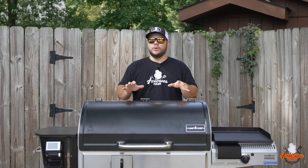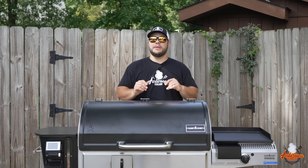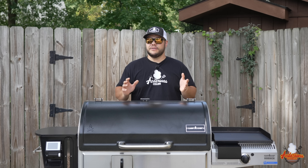I'll often stack them on top of each other and use them as a warming rack towards the back, or take them out completely depending on what I'm cooking. You've got two upper racks you can position any way you'd like. When it comes to this new Woodwind, there are features that followed from the previous generations.